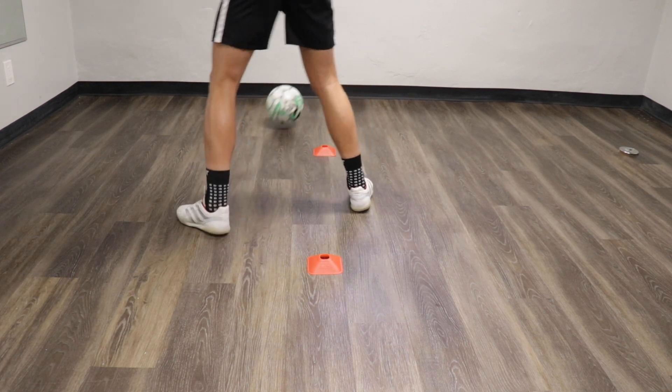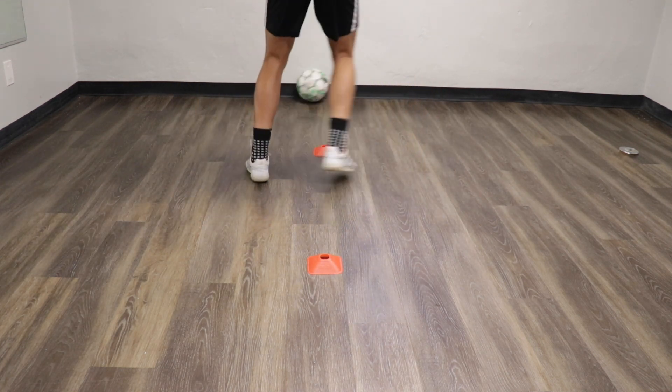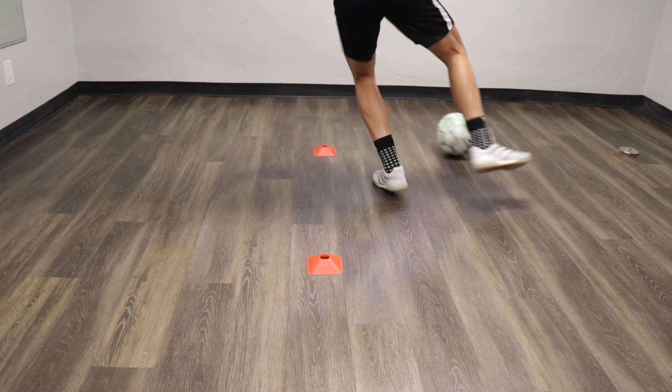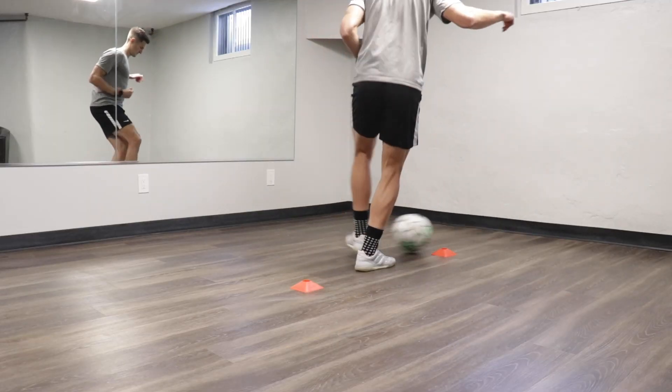For exercise 4, now we're playing those diagonal passes but this time everything is one touch. So you pass the ball 45 degrees, shuffle through the cones, receive the ball on the opposite side and pass it straight back to the wall 45 degrees and get in a rhythm. Once again go for 60 seconds without stopping.